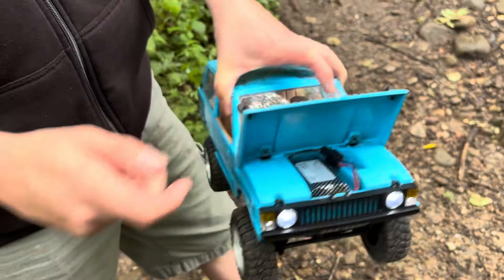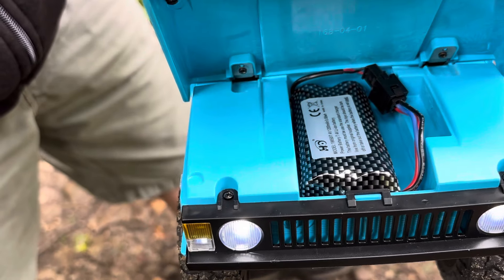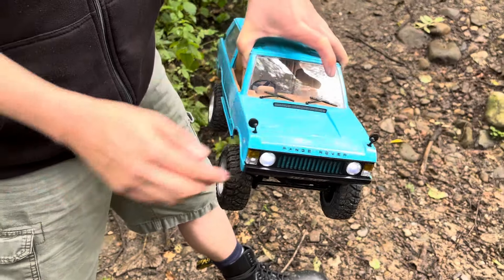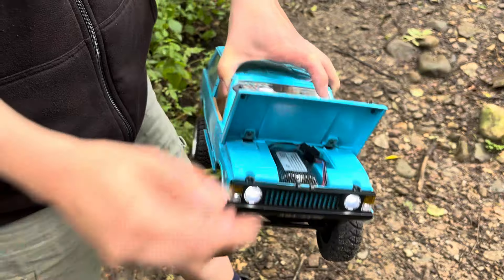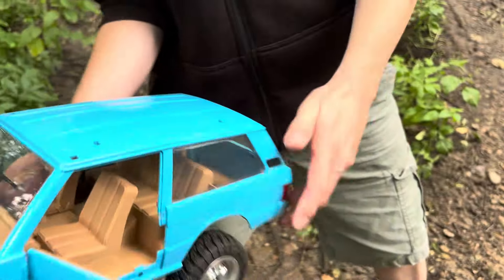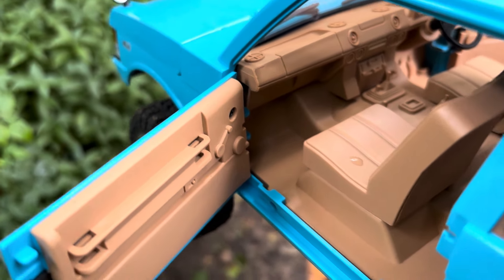Your bonnet opens up, and there you go — that's your lithium-ion 1,200 milliamp battery that goes in there. That sits in there so you can't see it. The bonnet literally does open just like that on the real Range Rover as well. The doors open as well, so you can see the doors. The detail is amazing on it, and that's the right colour for the interior — it's like a tan sort of colour.